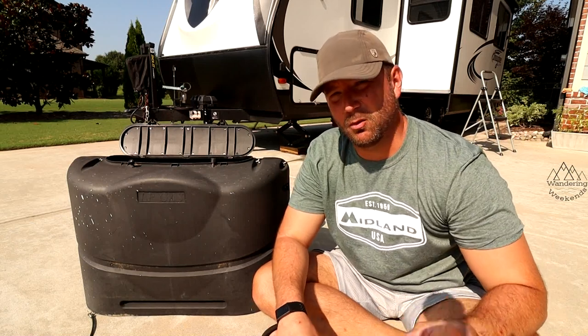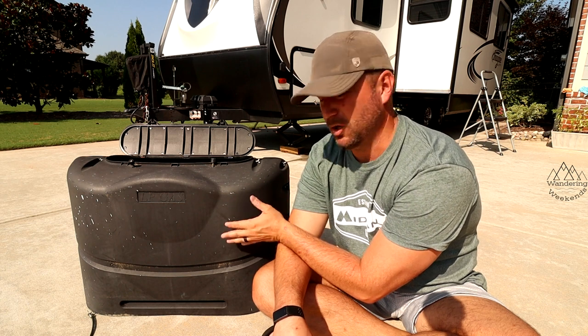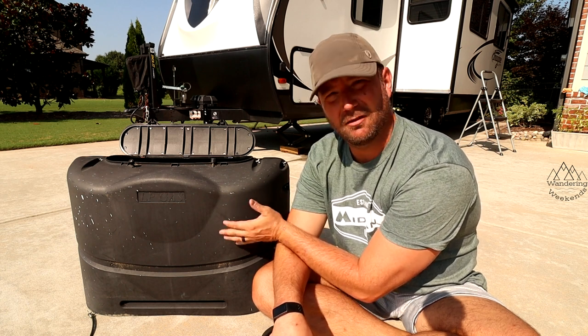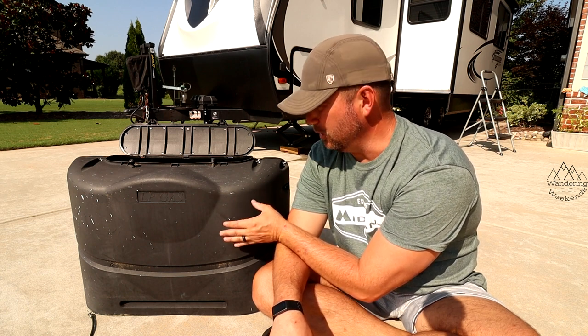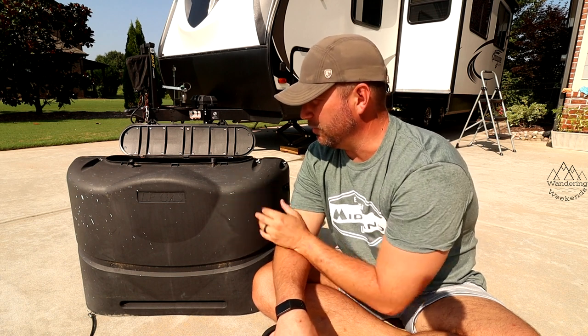Welcome back friends. Today we're going to see what we can do about restoring our LP tank cover. If you know anything about these, if you've been RVing for any time at all, you know that these start to fade relatively quickly. I want to see if we can bring this back to its former glory. Stay tuned.